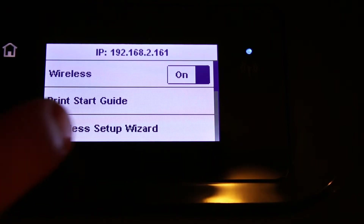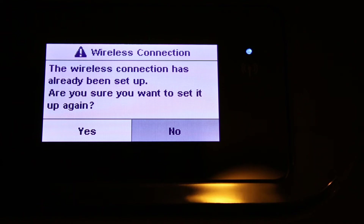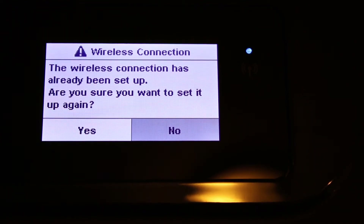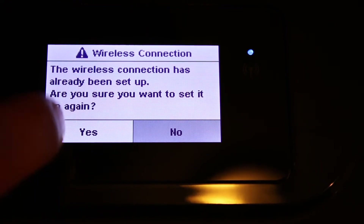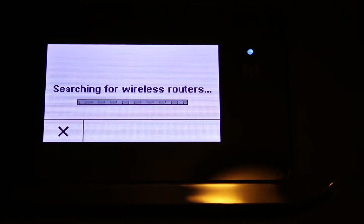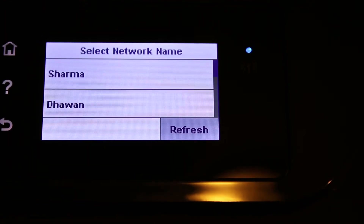Here we click on the Wireless Setup Wizard. If it is already connected to a Wi-Fi network, it will reconnect again. Otherwise, click Yes and it will search for the available wireless routers.